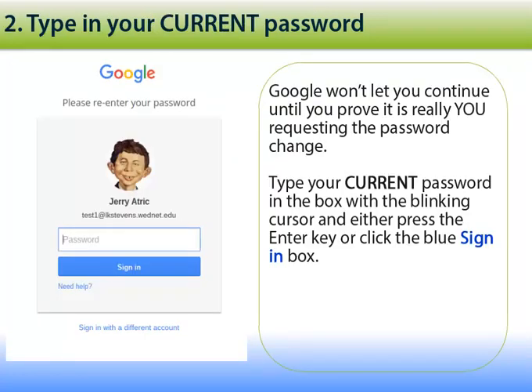This will take you to a webpage where you can change your password, but Google won't let you continue until you prove it is really you that's requesting the password change. To do that, type in your current password in the box with the blinking cursor and then either press the Enter key or click the blue Sign In box.